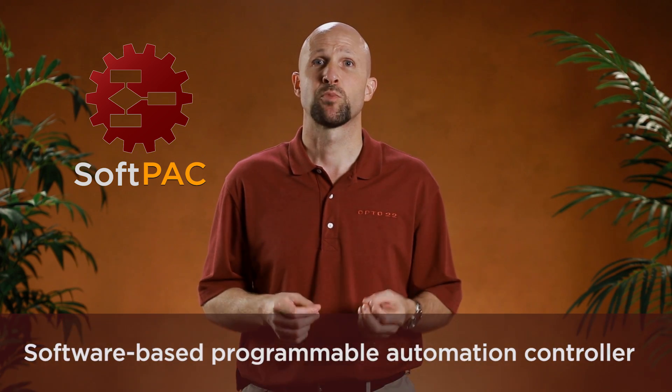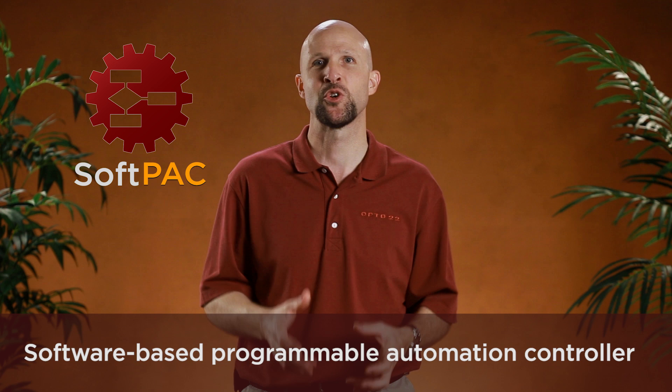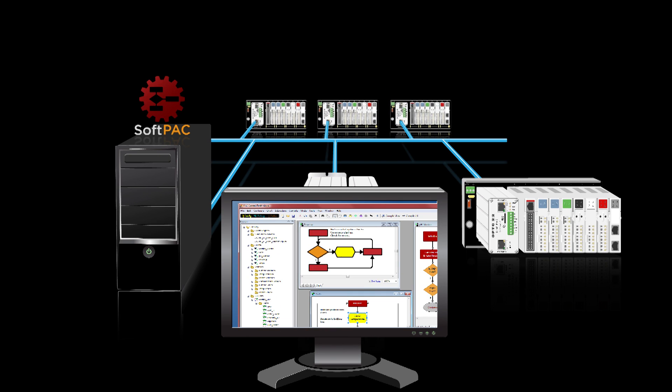SoftPak is a software-based programmable automation controller, a PAC that runs on your PC. Like our hardware-based SnapPak controllers, SoftPak communicates with your I/O systems over your Ethernet network. Also, like hardware PACs, you develop your control application using PAC Project.